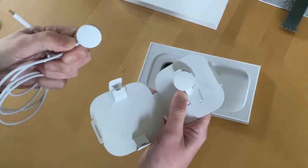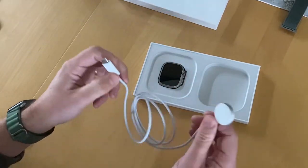Here we have the USB-C power cable, but you have to provide a power plug yourself.